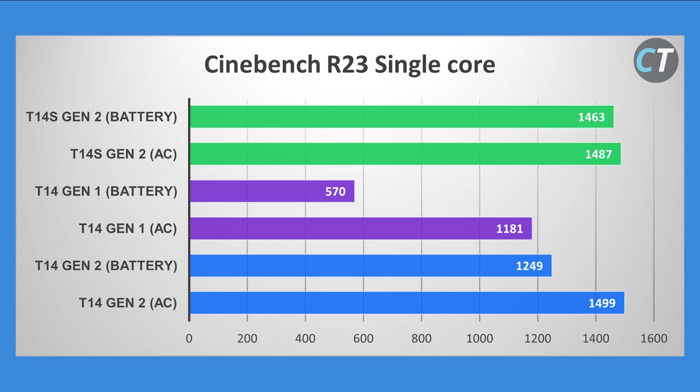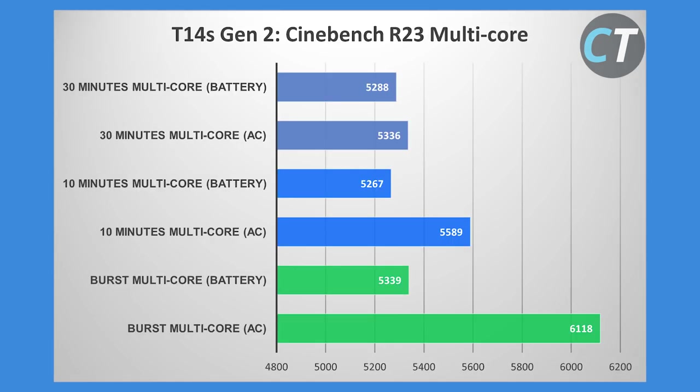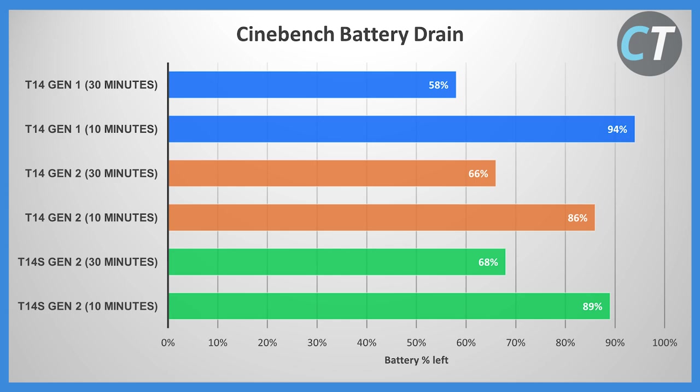In Cinebench R23 single-core, AC and battery performance are very similar; the difference magnifies slightly in multi-core. There's a noticeable bump since the T14 Gen 1. The T14 Gen 2 scores were done on single-channel RAM, which explains the deficit; with dual-channel, the gap would close but the T14s Gen 2 still has faster RAM. Looking at burst versus sustained performance, there's a definite performance drop going from one Cinebench run to 30 minutes of Cinebench, both on AC and battery, though it maintains a minimum performance level even at the 30-minute mark.